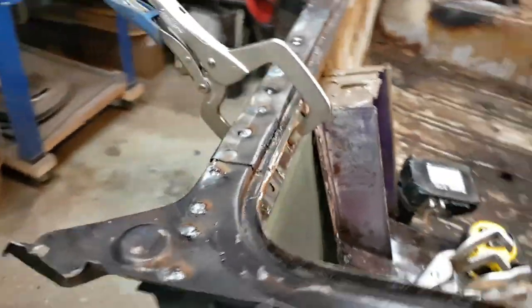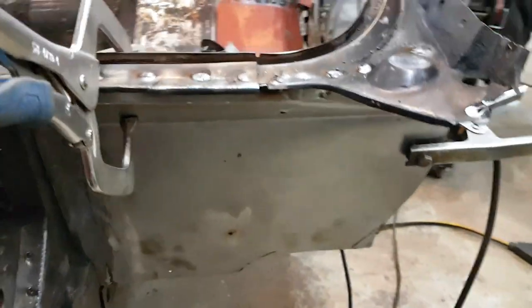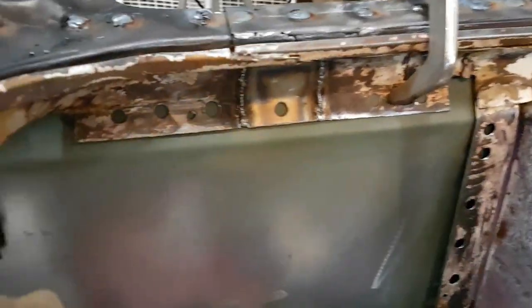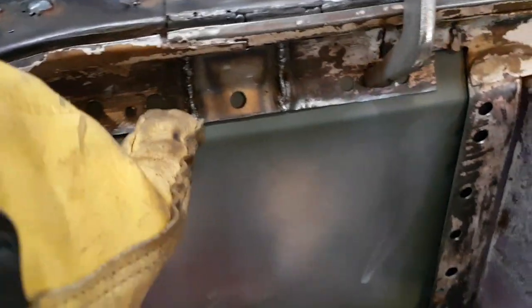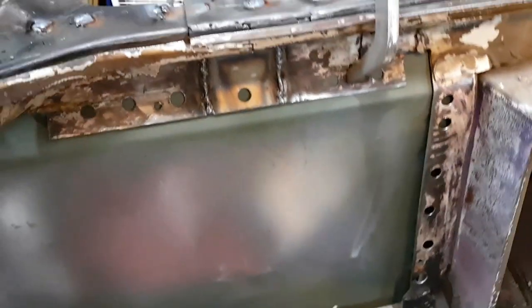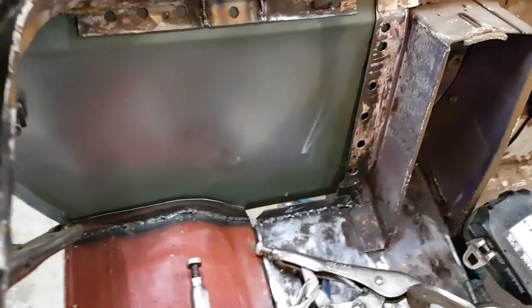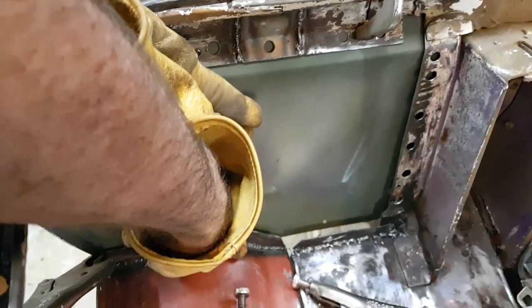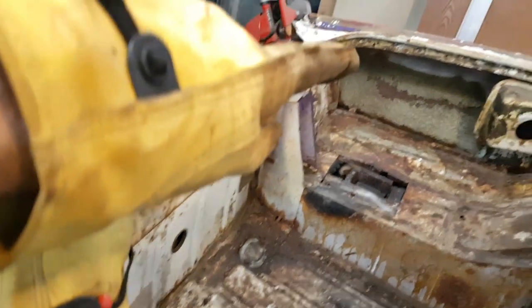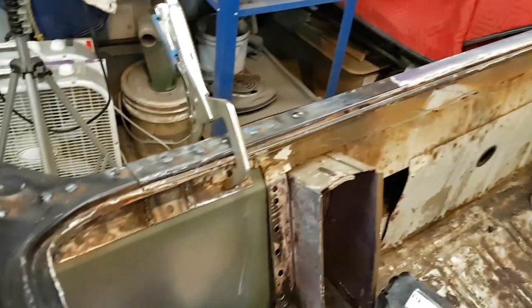I'm doing some welding, getting this back panel welded in. I did the spots on the top, and I primed all the contact areas with a self-etching primer. I did all these spots up here — plug welds — and now I'm going to do these plug welds down in here, working my way down. I measured the distance from here over to that flange: that's 13 and a half inches. And I measured the distance to inside this inner wheelhouse extension, and that's 10 inches. I took those measurements from the side I haven't touched, so it's within an eighth of an inch. I think it'll be fine, give or take a little seam sealer.